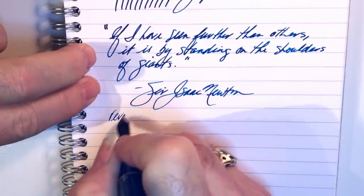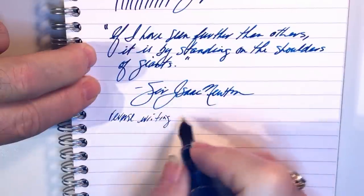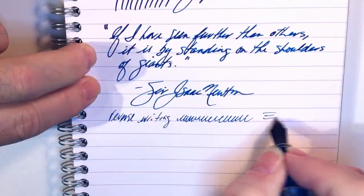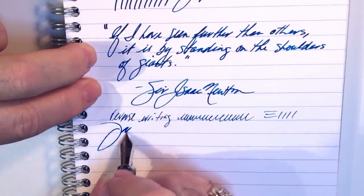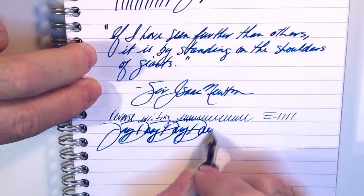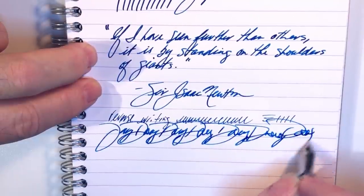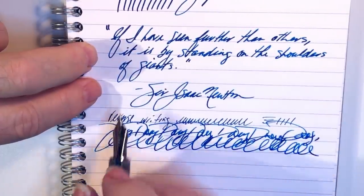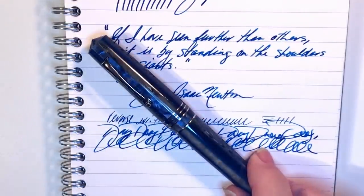And for our quote, and some reverse writing — it's a little bit scratchy there but it is actually very wet and I get a nice thin line, so it is possible. And some quick writing. There is a little bit of a skip there on my first downstroke.